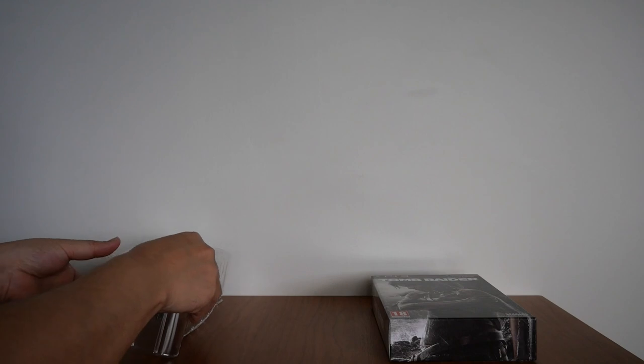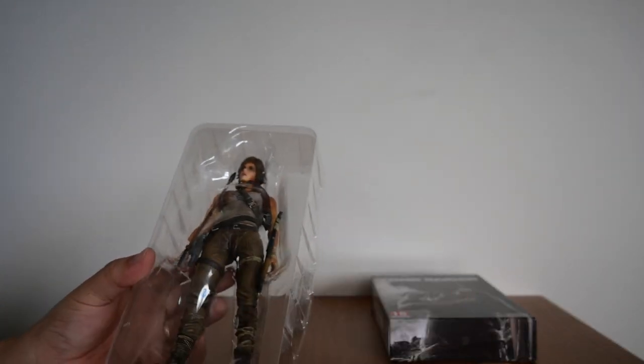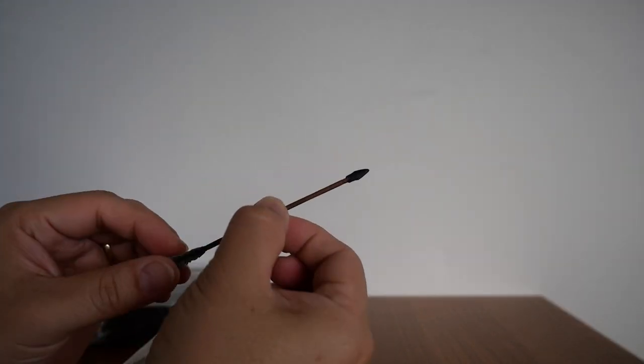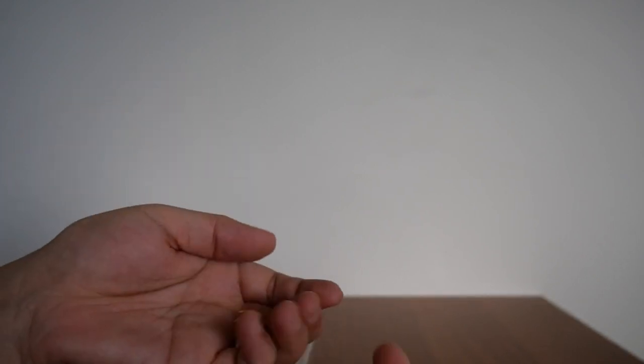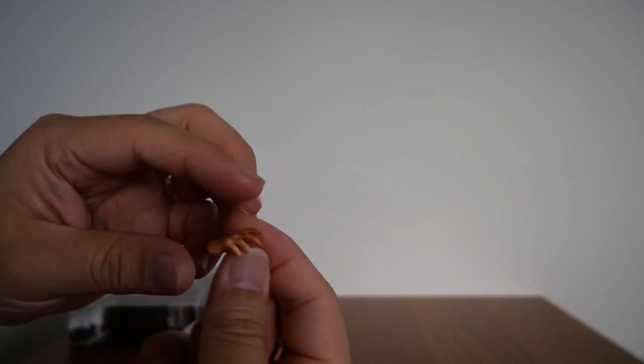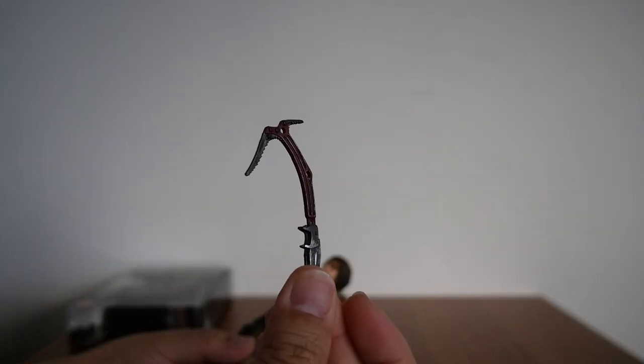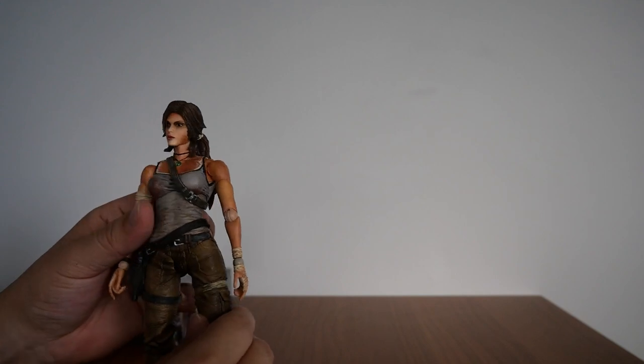Now let's look at the figurine. Taking it out of the plastic mold — remember there's the bow there. We also have the shotgun, an arrow, and several replacement hands. You can replace Lara's hands with these depending on how you want her to look. And there's also the climbing X.